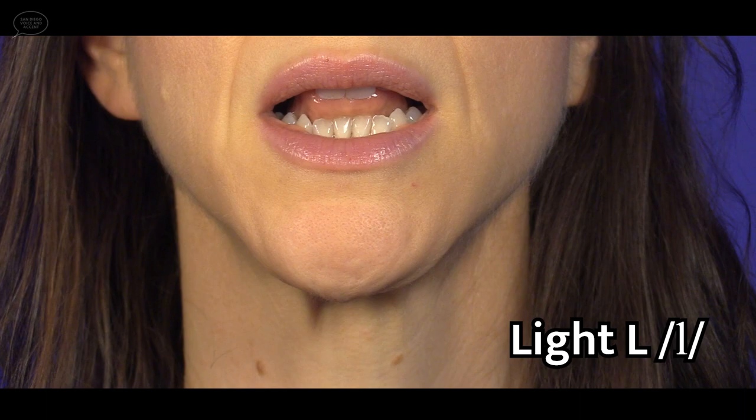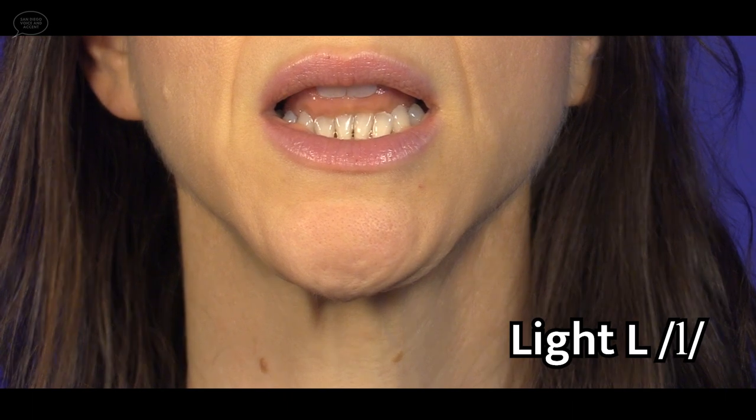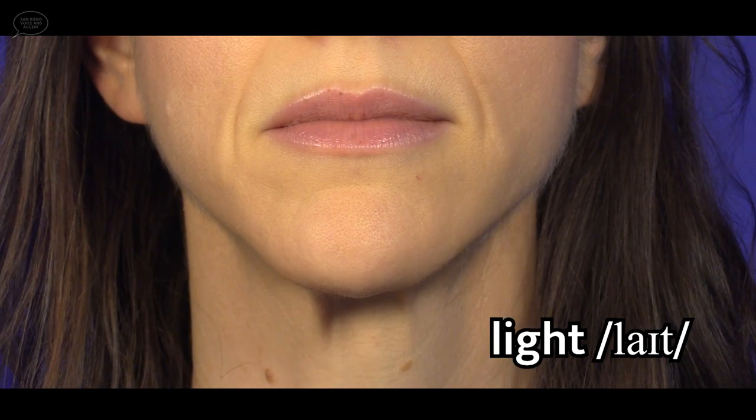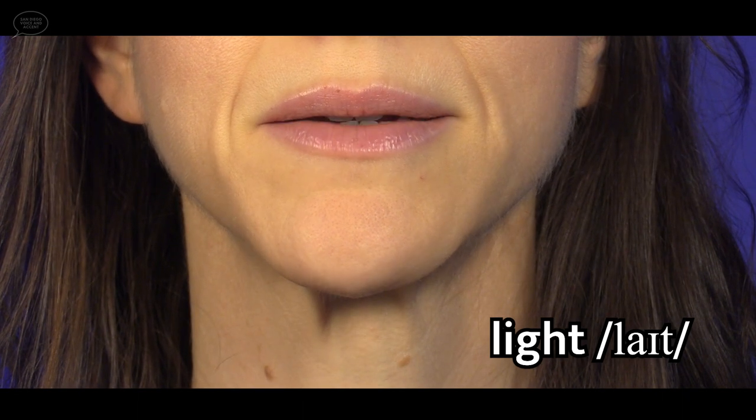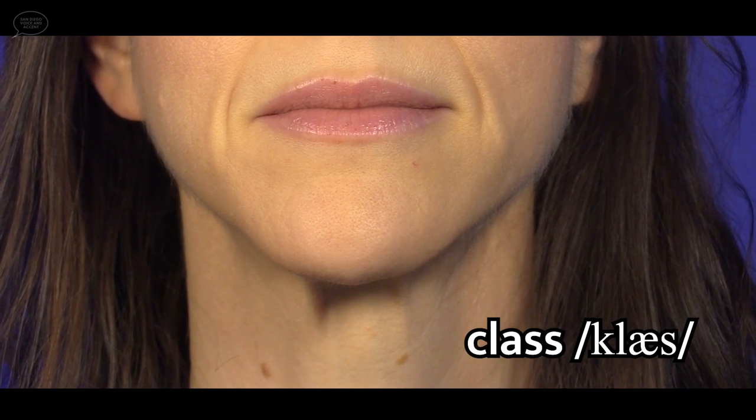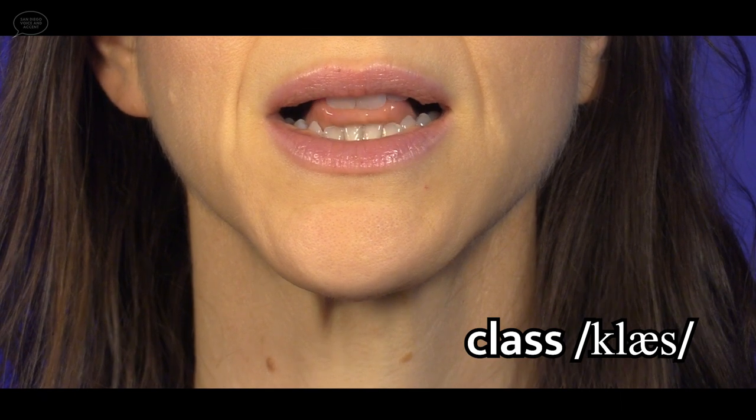Let's take a closer look at the L consonant. Here is the light L sound in isolation. Notice how the lips are neutral as I say this sound. The tongue tip comes up to the alveolar ridge, to the back of the front teeth, or just past the teeth — any of these placements are fine. And the tongue is in a narrow shape. Now the word light — again, notice the neutral lips, the tongue tip coming up, and the narrow shape of the tongue. Now the light L sound in a consonant cluster, like in the word class. The lips are neutral for both the K and L sounds, the tongue tip comes up for the light L, and the tongue is in a narrow shape.